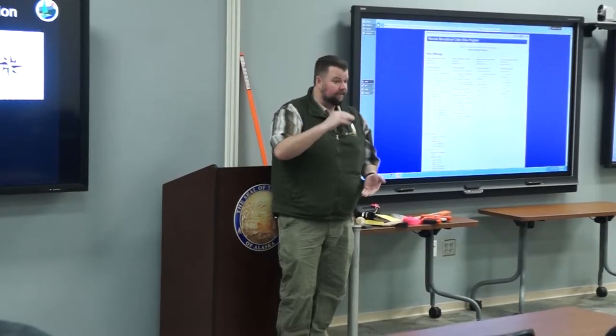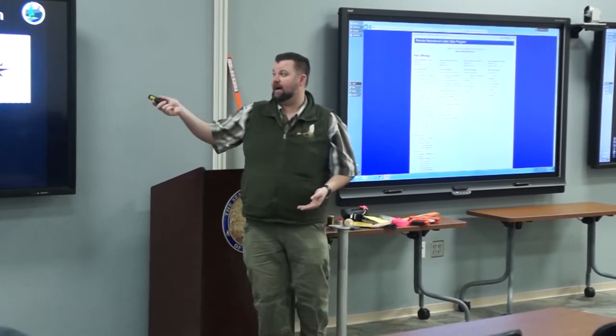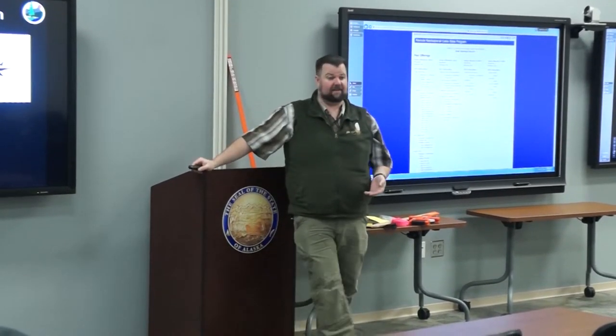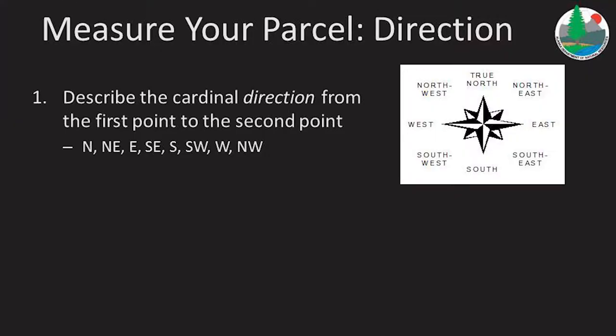Then from that corner, from corner number one to corner number two, record the direction and the distance. We're asking for cardinal direction first — north, south, east, west, northeast, southeast, and so on. Describe the cardinal direction from each post to the next.